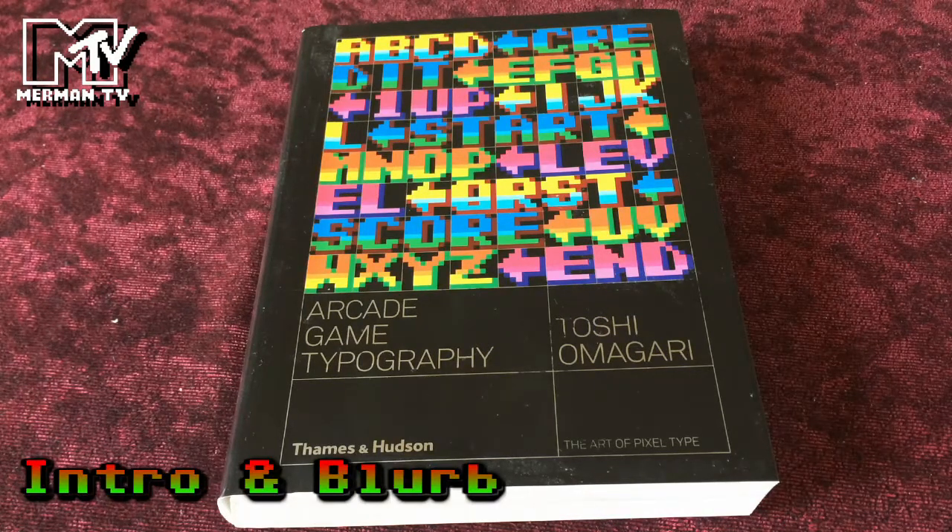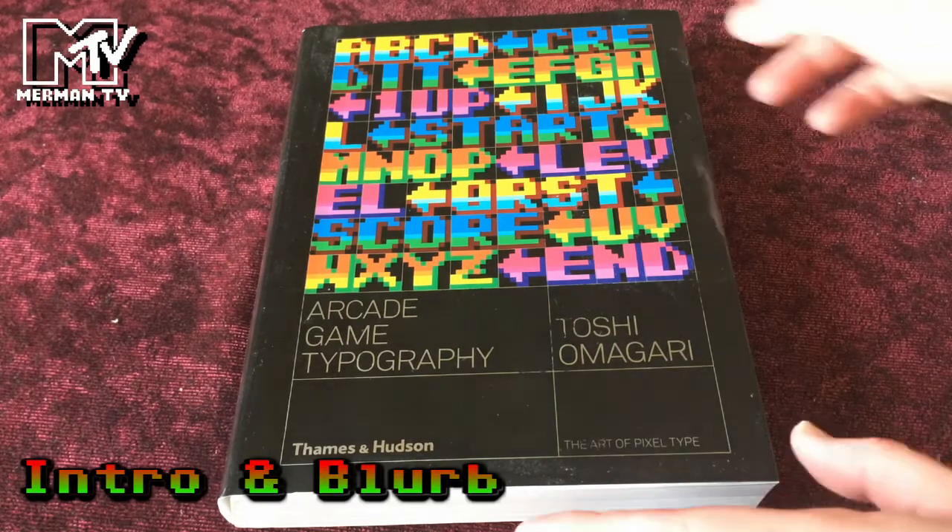Welcome to another retro show. As you know by now, I like some seriously geeky books, and I think you'll find it doesn't come much geekier than this. It's called Arcade Game Typography by Toshi Omegari, published by Thames & Hudson, and this was purchased through the crowdfunding site Volume and Read-Only Memory books.